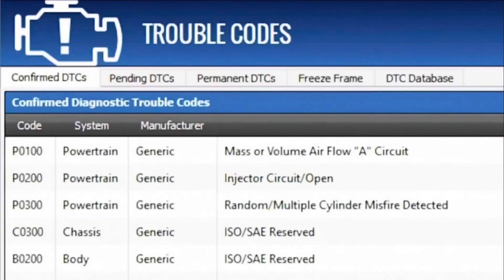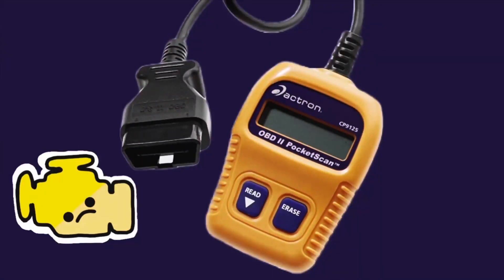It just says P0300, P0304 — and then basically we use Google to look everything up. Pop has a 2001 Ford Ranger, came to me this morning and said the check engine light is back. So I said let me get the code reader and we'll go back out and see what it is. Everybody should own one of these just for themselves so they don't have to take it to somebody.